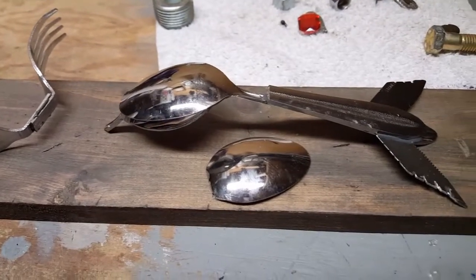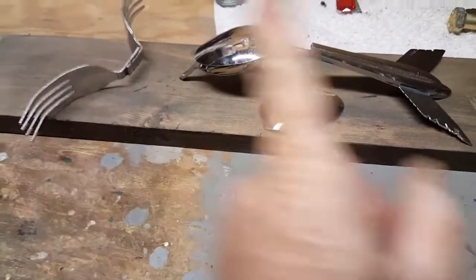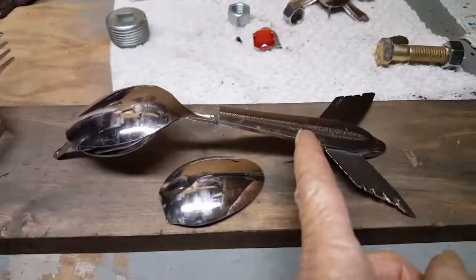I hope you stick around to see what it is. So let's count: one, two, three, four — five spoons, two forks, two knives, and some handle.